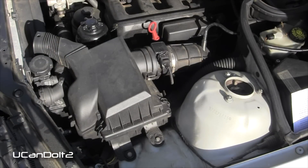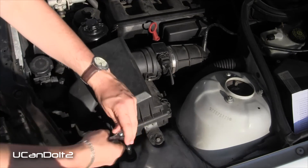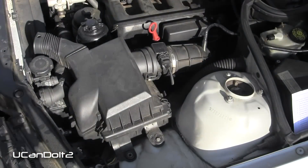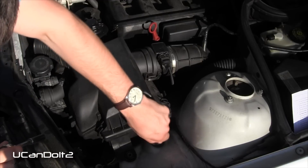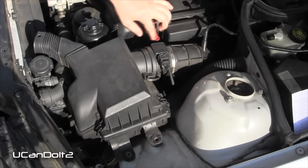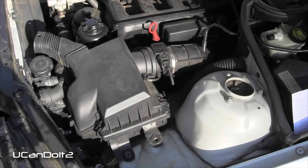To get the air filter off, there are two bolts here and here, as well as two clips that attach it to the mass air flow sensor. We'll start by taking the bolts off. Then for these clips, you can get your finger back behind here, or if that's too difficult you can put a flat blade screwdriver behind it and pop those off. With those off, this air box should come free.